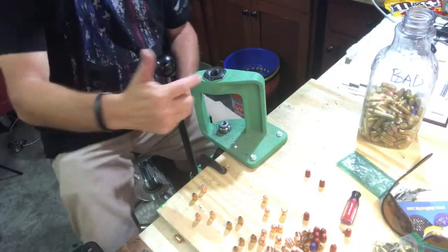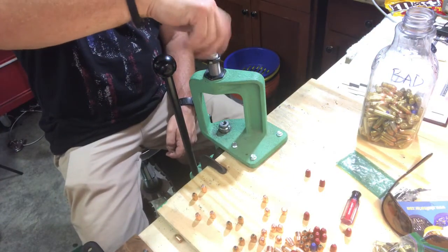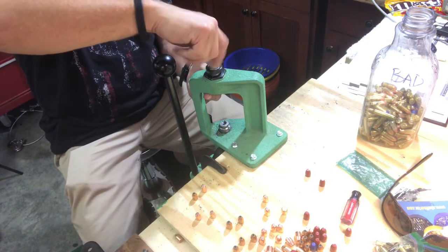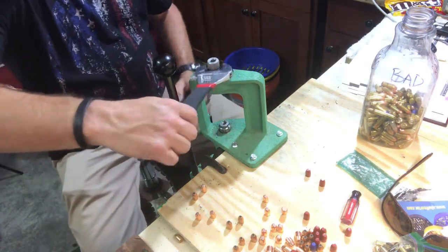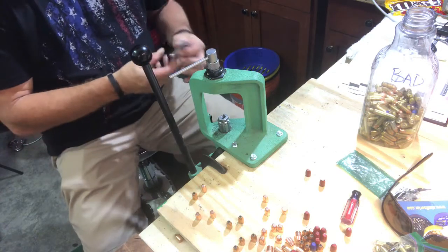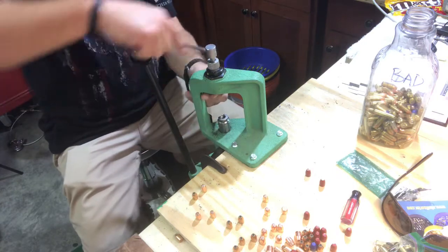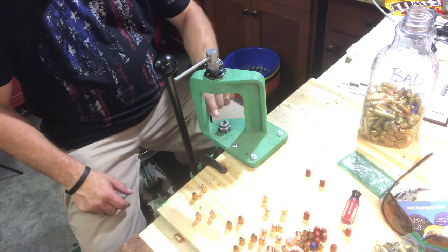I'll show you how this works real quick. I'm using a Redding single stage press today. This basically just goes in here - the height doesn't really matter much, so we'll call that good. Give it a little crank and that's all that's needed. Now this part comes with it; this is what we'll tighten down. We're going to do .40 cal today, so I'll push this up in here a couple spins and add the right shell holder set up for the .40.